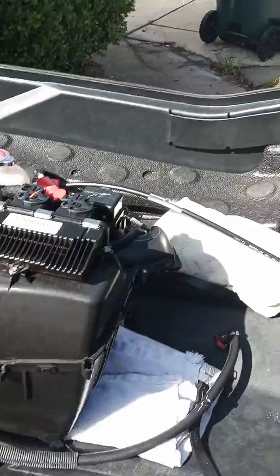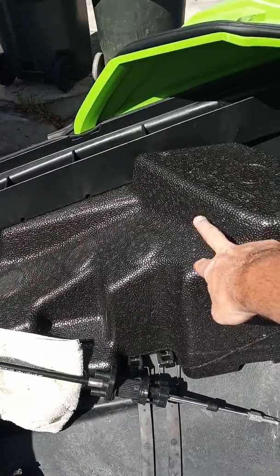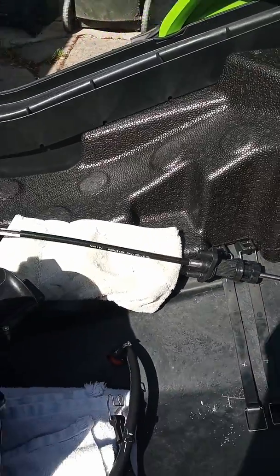Oh yeah — the foam piece that was right here, which is this, so that we could get the gas tank out.